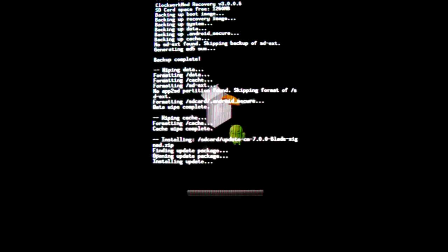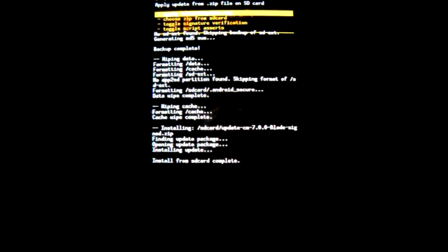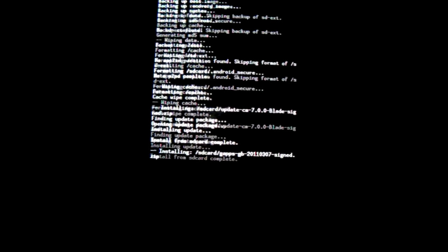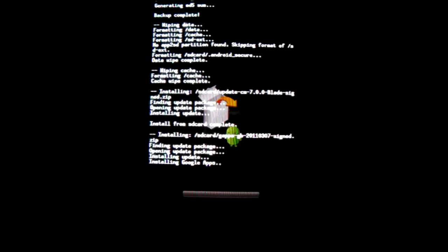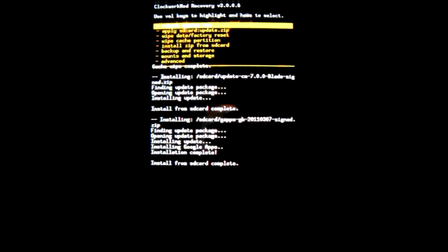Now it installs and I think I'm gonna speed up this video, so see you later. Now still the Google Apps. And off to reboot the system.